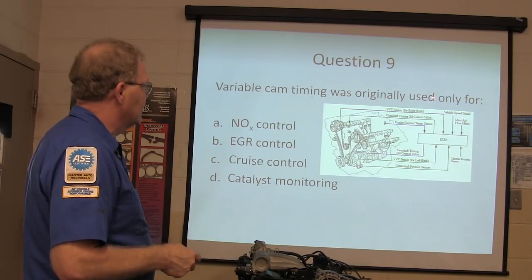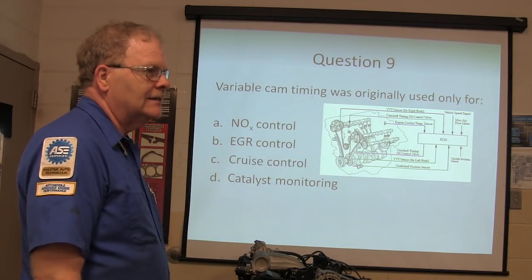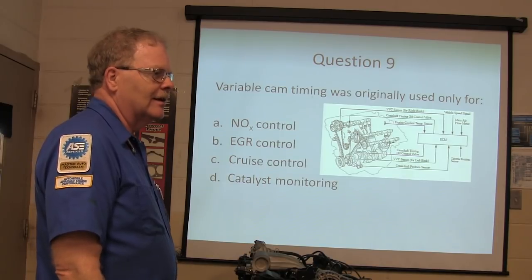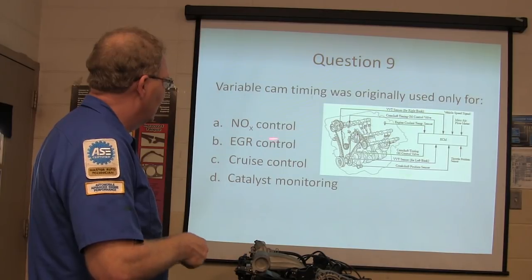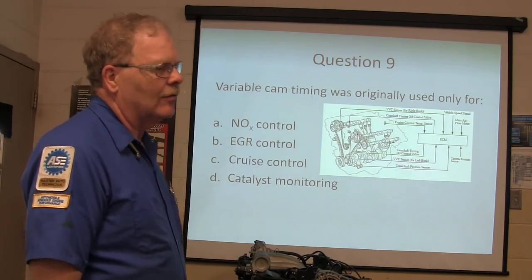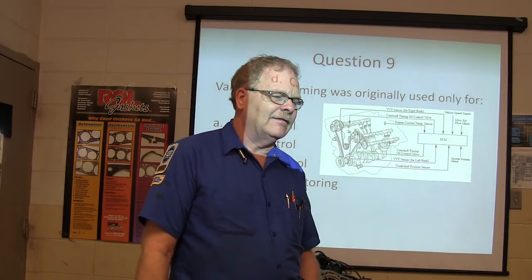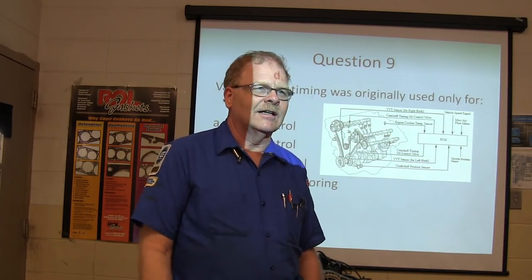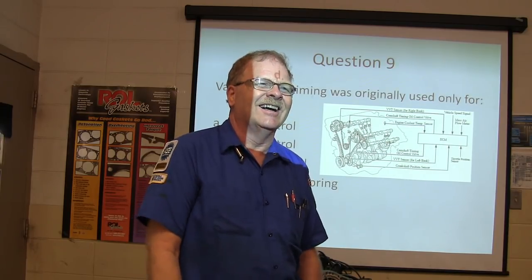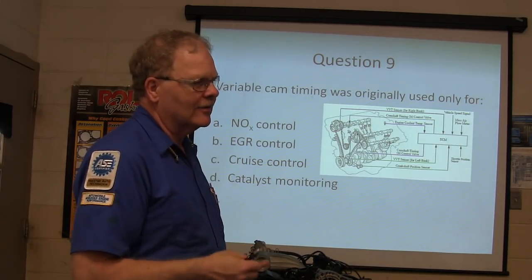Variable cam timing was originally used only for NOx control. What they would do is put an EGR valve on there and circulate exhaust gas. Later they would close the exhaust valve early and trap some exhaust gas inside. The only reason it was used originally was for NOx control - not to help the engine have better power.